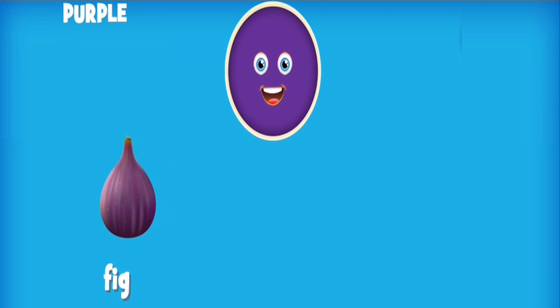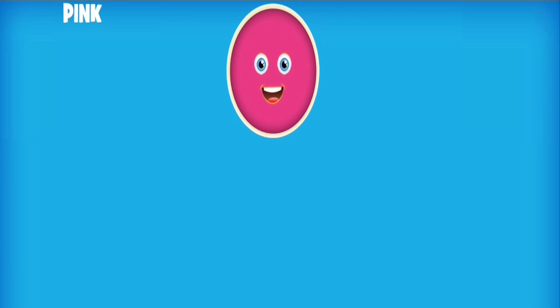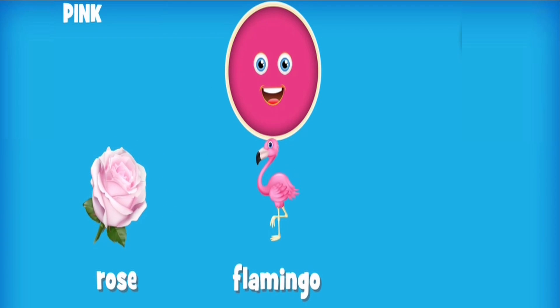Purple: fig, mangosteen, eggplant. Pink: rose, flamingo, piglet.